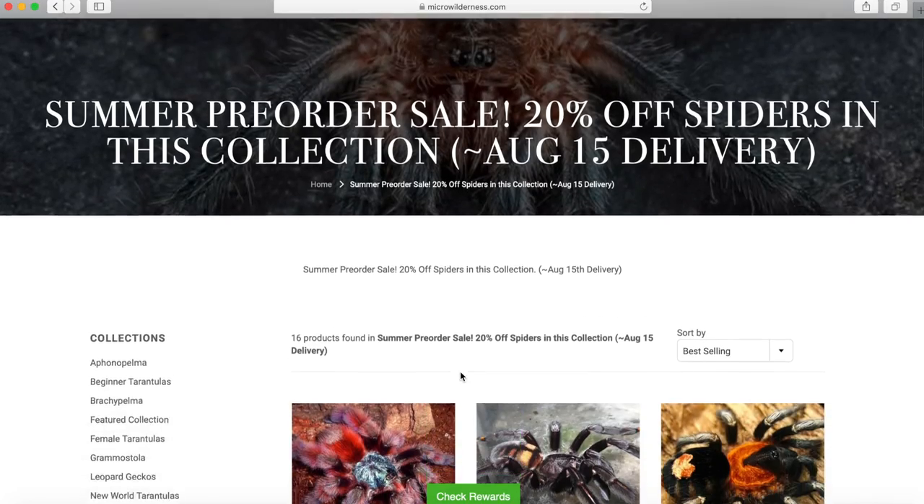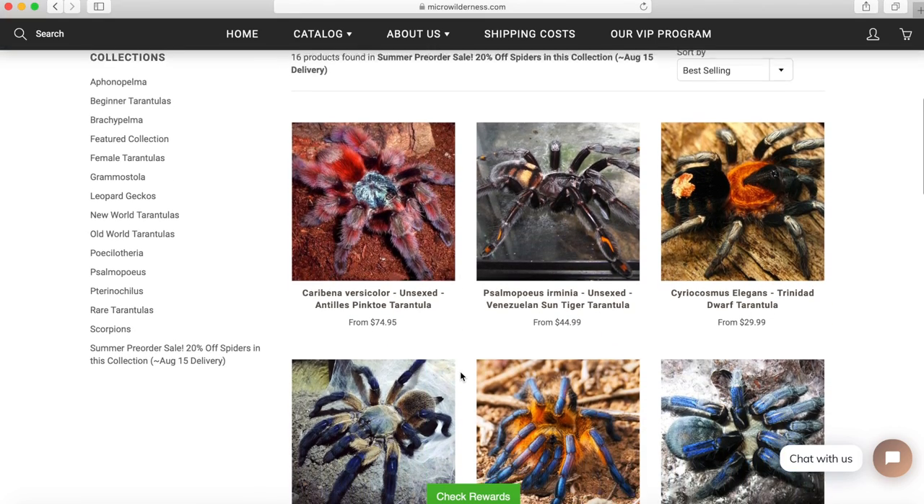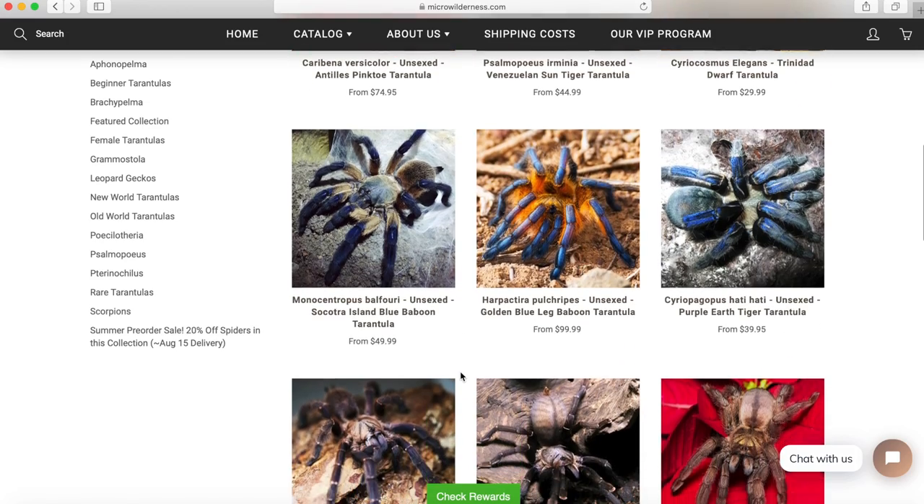This video is sponsored by Micro Wilderness. I've worked with Micro Wilderness a lot over the past year and I've had nothing but great experiences. More importantly, I know that the people I have directed towards them have also had great experiences, and that's what matters to me. Micro Wilderness is currently doing a pre-import sale. I recommend you go check out his website and you can use code CAT10 to get 10% off your order.